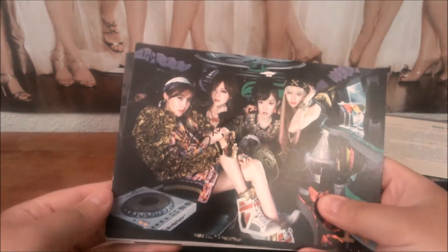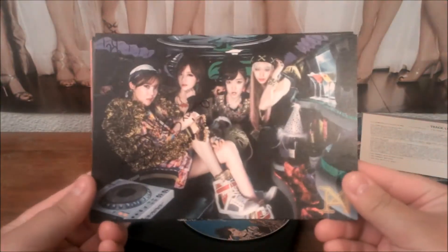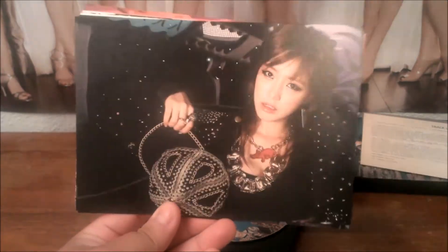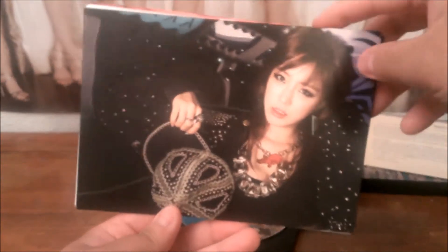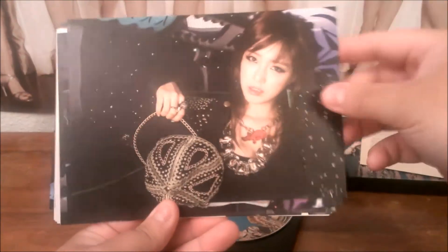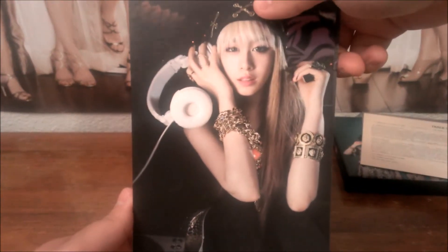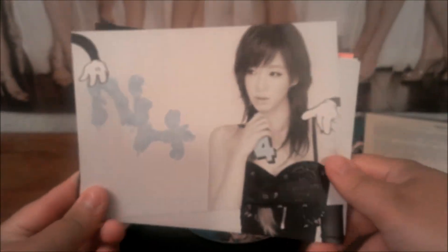These are all double-sided, so I'll show you guys through one way and then I'll flip them around. First we got the group photo inside a limousine. You got Youngjun — I'm very sorry if I mispronounced that. Jiyeon. And we got Eunjung. We'll just do a quick look at all of them.